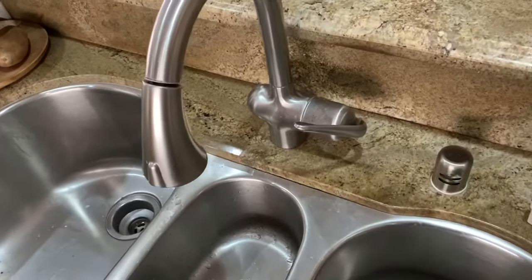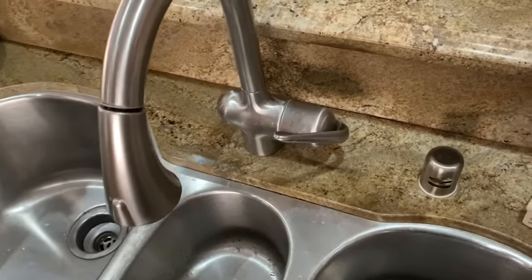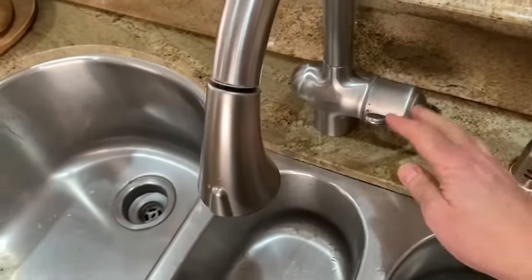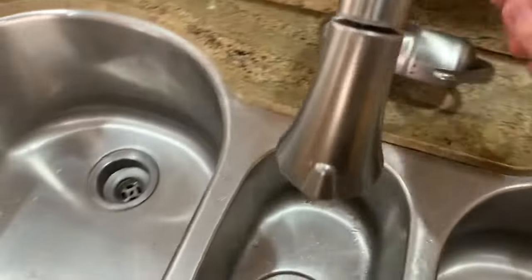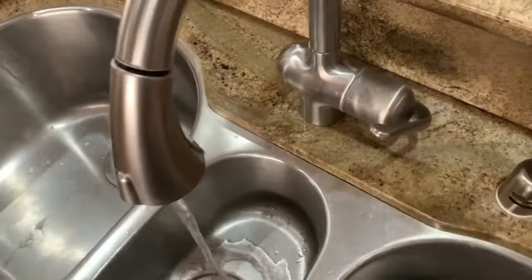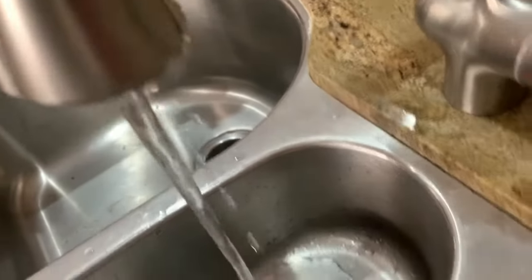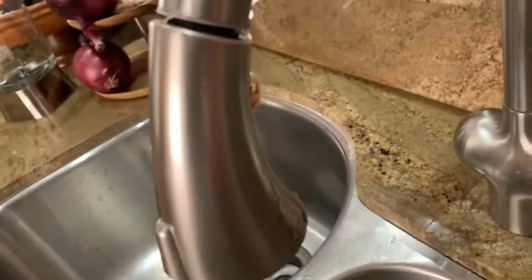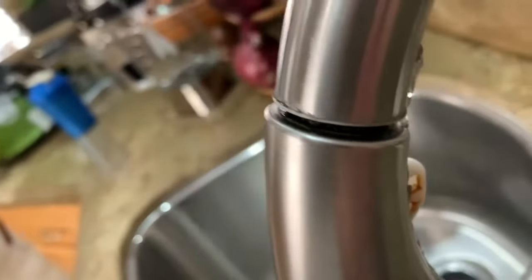So this is an old faucet — this thing is probably 12 to 15 years old. It's a Grohe faucet, an import, very high quality faucet, but it's shown its age a little bit. I turn it on and you can see it's leaking — coming out of the end like it should, great, but it's also coming out at this connection here.